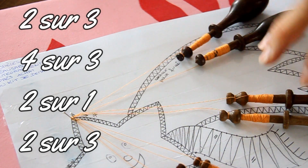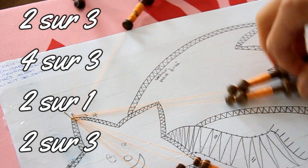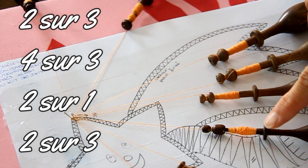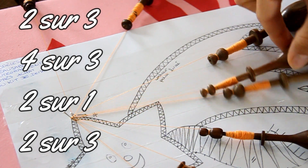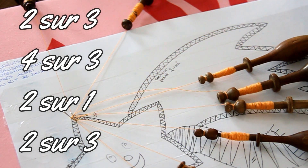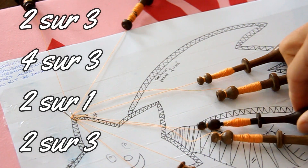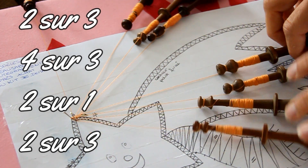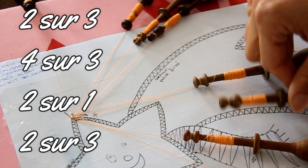Vous avez toujours vos meneurs ici. Si vous avez fait une marque dessus, vous les repérez, ils sont toujours là. Vous les laissez de côté et vous prenez la paire qui arrive. On travaille toujours avec les meneurs, vous en avez 4. Vous faites : 2 sur 3, 4 sur 3, 2 sur 1 et 2 sur 3. Et vous recommencez avec la paire suivante : 2 sur 3, 4 sur 3, 2 sur 1, 2 sur 3.